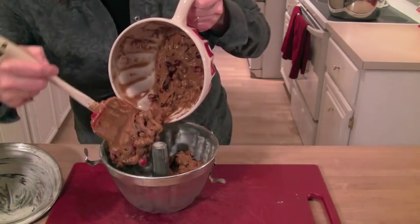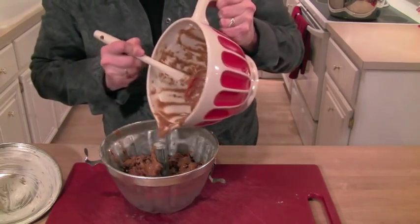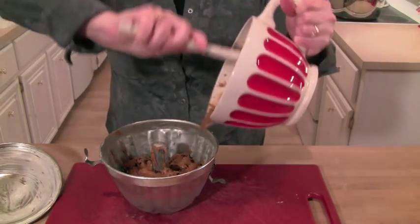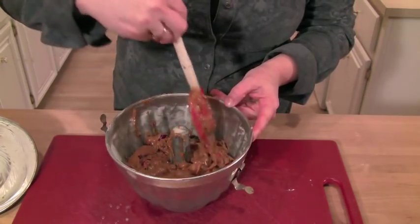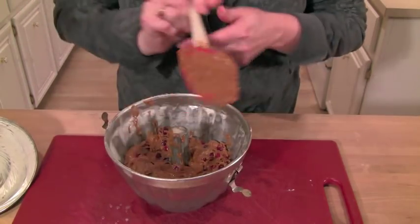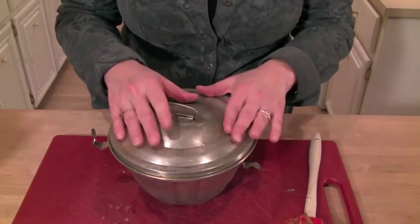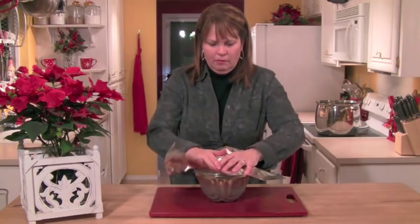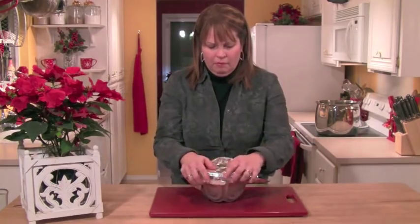Once you've got the batter done, go ahead and get your pudding mold. Notice how carefully I'm putting the batter in around the tube — you want to take your time and do that. Once you get it all in, move it around so it's fairly even inside the mold. Then get the lid and put it back on top, making sure you clamp the latches down so it's on good and tight. Then just for safety's sake, take a piece of foil and put it tightly over the top as well.